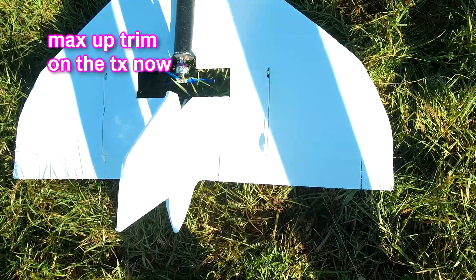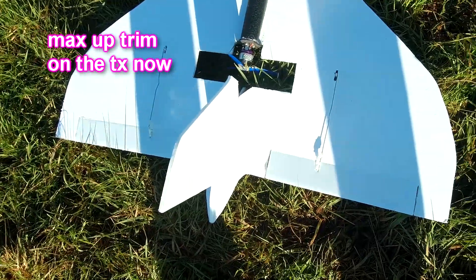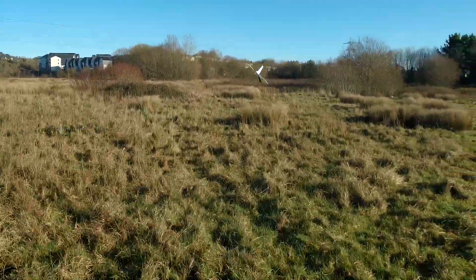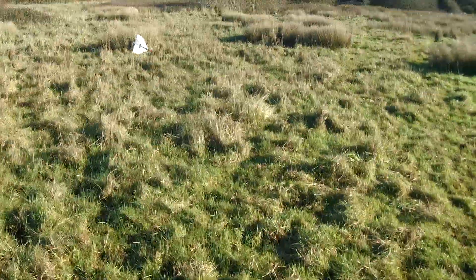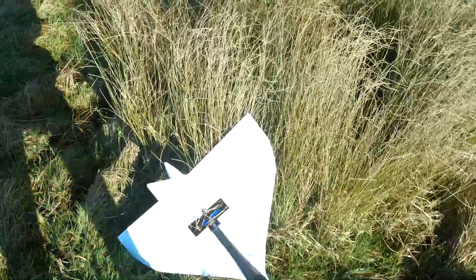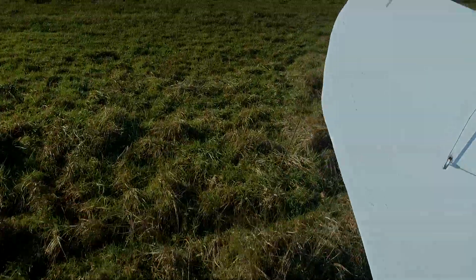Let's try it again. I've given it maximum up trim there and it's still diving. I think it might be a bit nose heavy. I've got a little tiny bit of lead in the nose just to make sure it wasn't going to be tail heavy. I'll take that out and we'll give it another go.